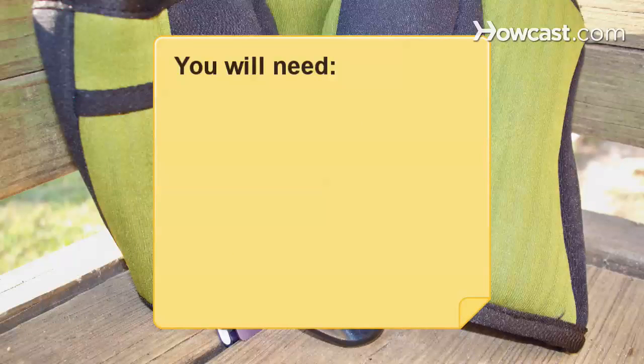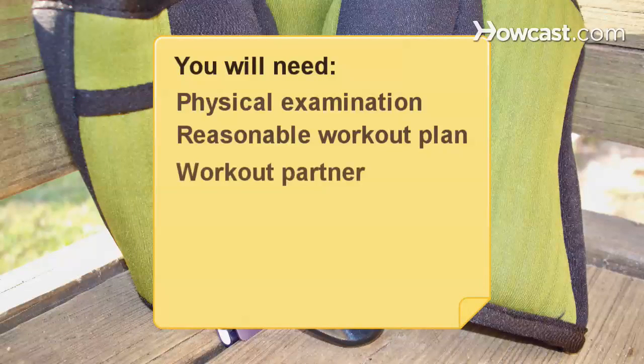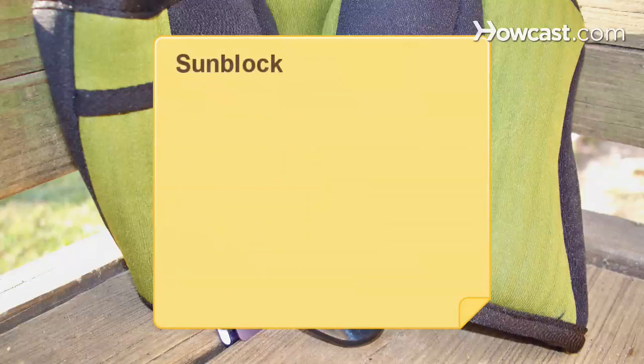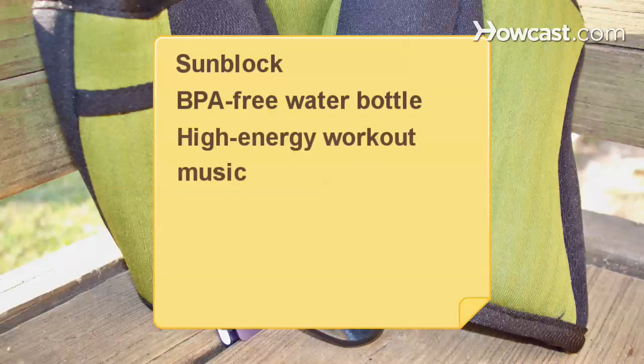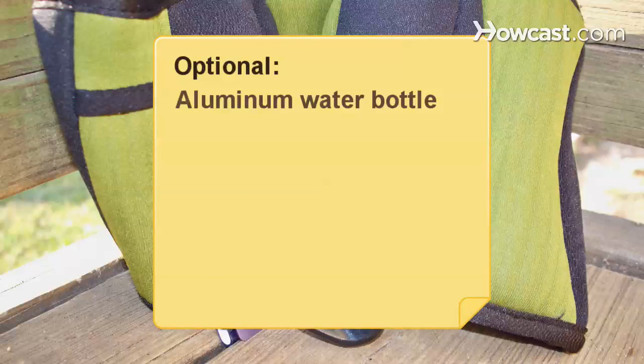You will need: a physical examination, a reasonable workout plan, a workout partner, new shoes, new workout clothes, healthy snacks, sunblock, a BPA-free water bottle, high-energy workout music, a jump rope, and wrist and ankle weights.